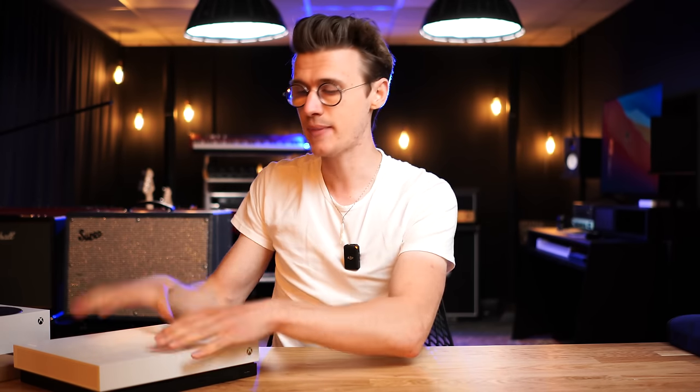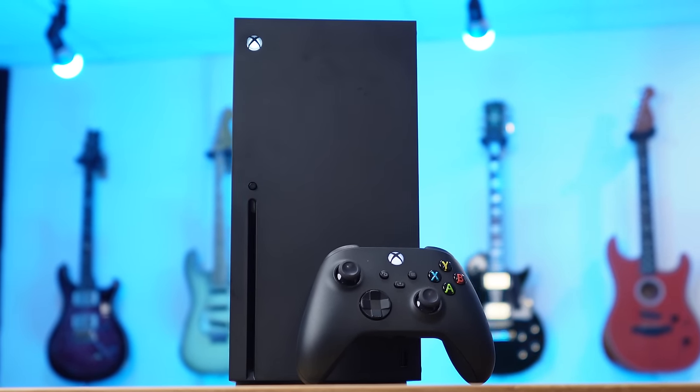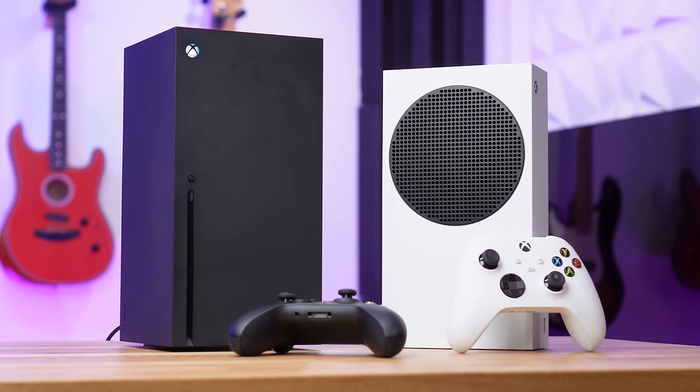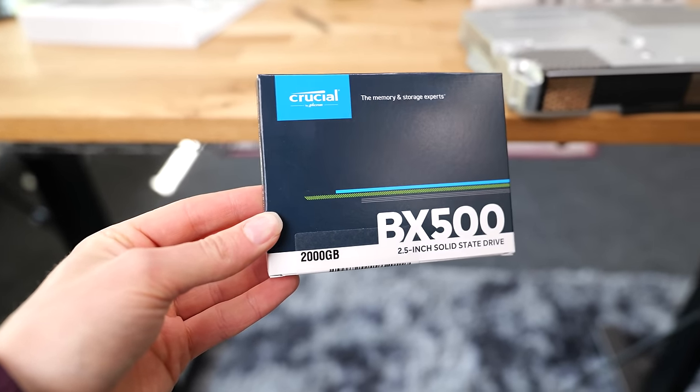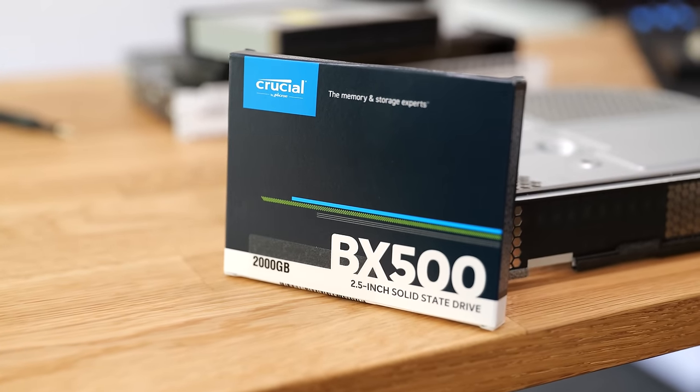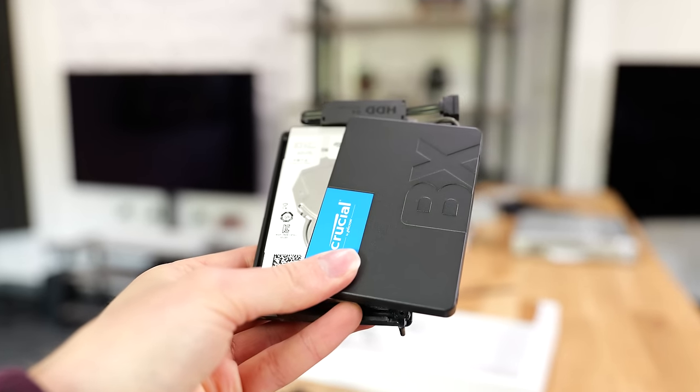These older consoles are incredibly slow in terms of loading times — it can take a couple of minutes to get into certain titles, and navigating the menus can feel sluggish. Since the release of the Xbox Series S and X with their super fast next-generation NVMe SSD speeds, if your friends have a newer console you can feel left behind. Thankfully you can upgrade the storage in these older Xboxes super easily, just by switching the hard drive out for an SSD.